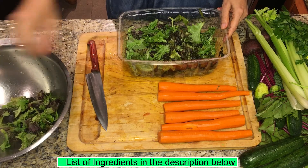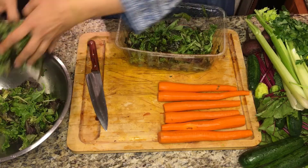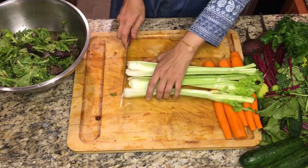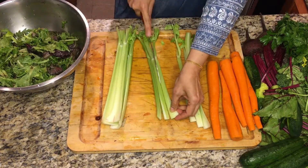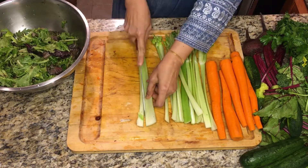We're going to peel all the carrots so that the bitterness is not there. Then the arugula and baby spinach we're going to put at the base, and then I cut celery in small pieces.